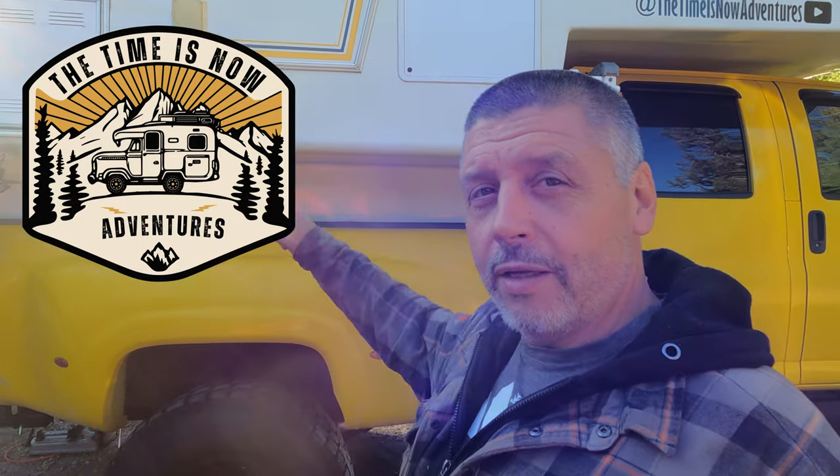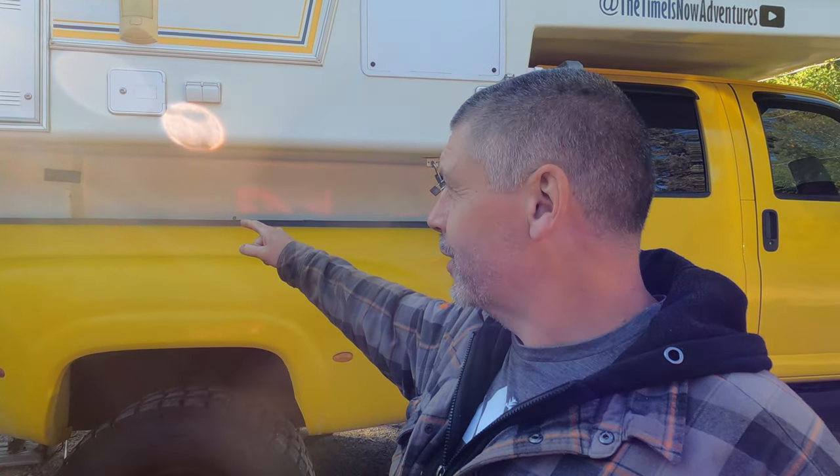Welcome back to our truck camper renovation series. Today's build — I don't know if anybody else noticed, but isn't this space between the box and the camper kind of funny looking? I think we need to do something with that.